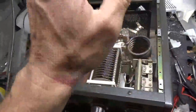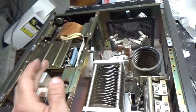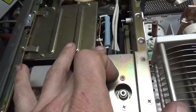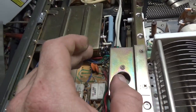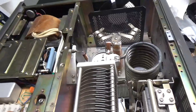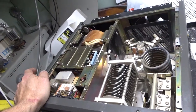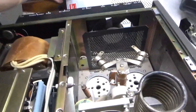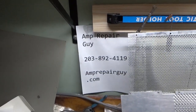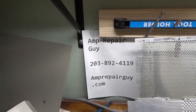Here's the top. It has a new set of Pentelab tubes — I removed them. Awesome company, great customer service. Put in the series glitch resistor, the meter protection diode which protects the plate current meter, and put in the strap. She's good to go. If you need an amplifier repaired, please give me a call: 203-892-4119. There's my website — AmpRepairGuy.com. Thanks for watching.